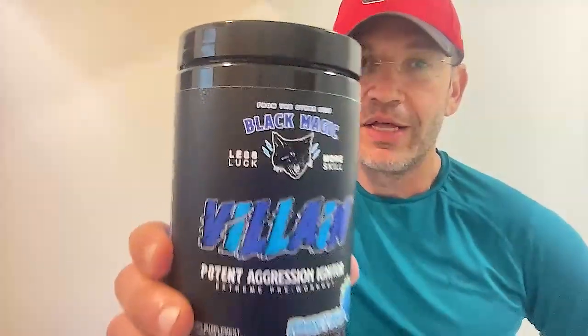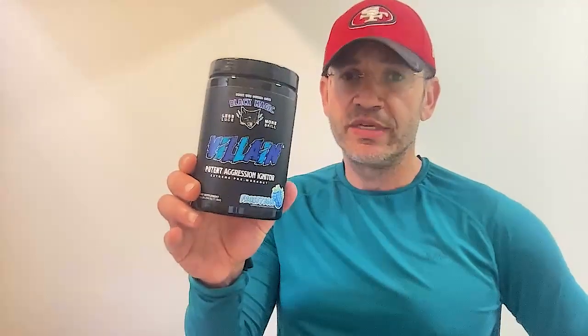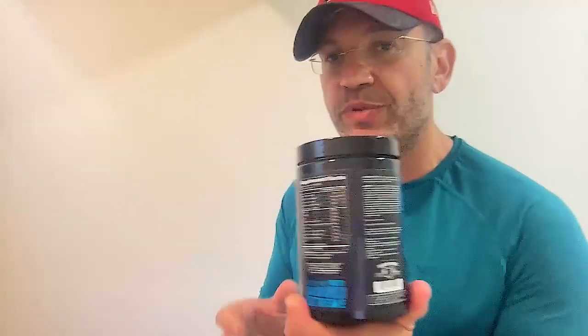Black Magic Supply. Look at this thing — I like the design. Label design, on point. Name of product, Villain, on point. I'm also gonna take you through the label, tell you what's in it, and then I'm actually gonna share my in-person experience using this one.